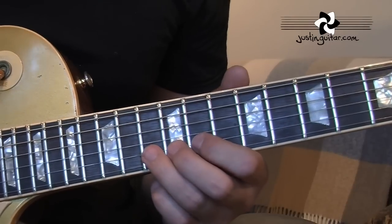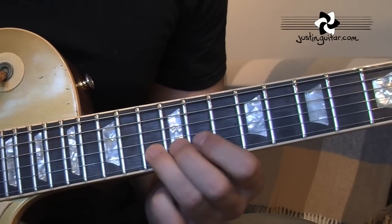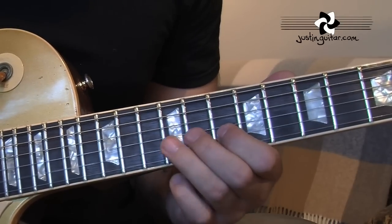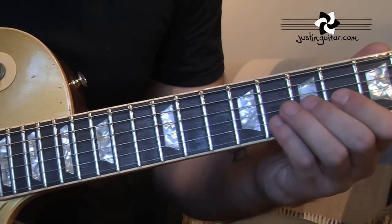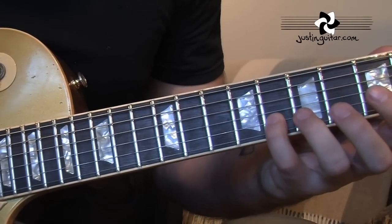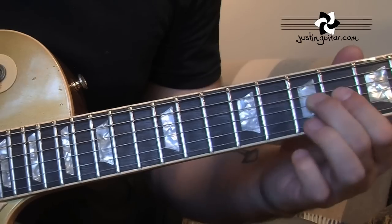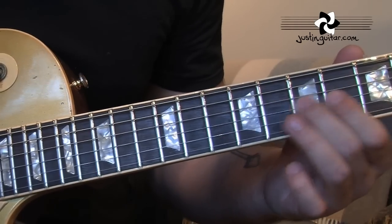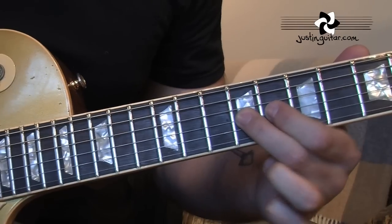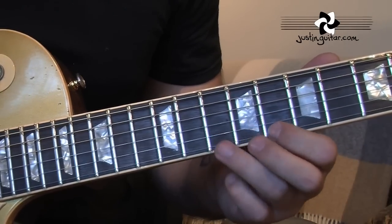Okay, the second phrase of this end part: 13th fret, tone bend. Release it, 13. We've got the little slide up to the 12th — now it could be the bend, but I think this time it's a slide. 8th on the 2nd string, 7th fret. Back to the 7th and back to the 9th. Using my 2nd finger, but you use whatever finger you like, it really doesn't matter. Followed by a little flick off from the 10th to the 8th fret of the thinnest string.